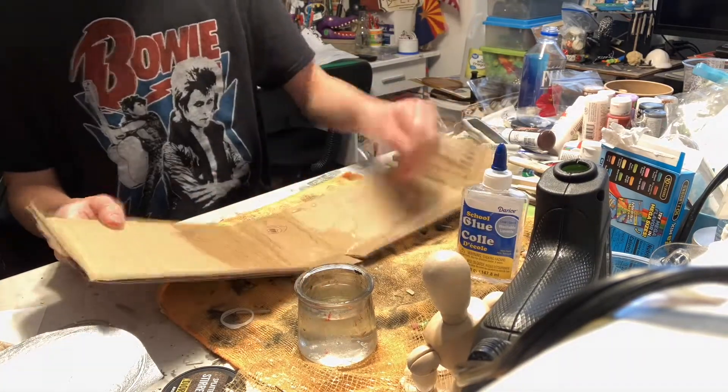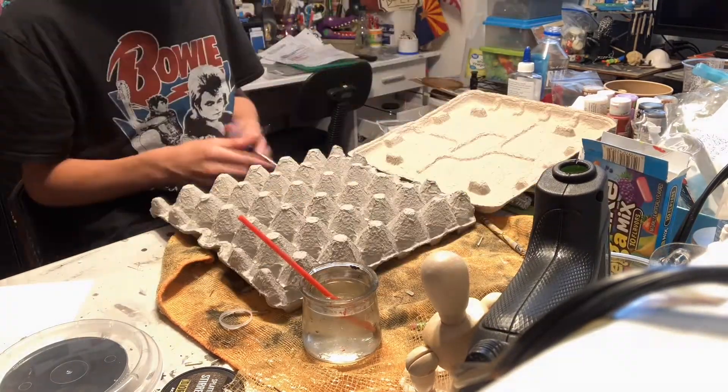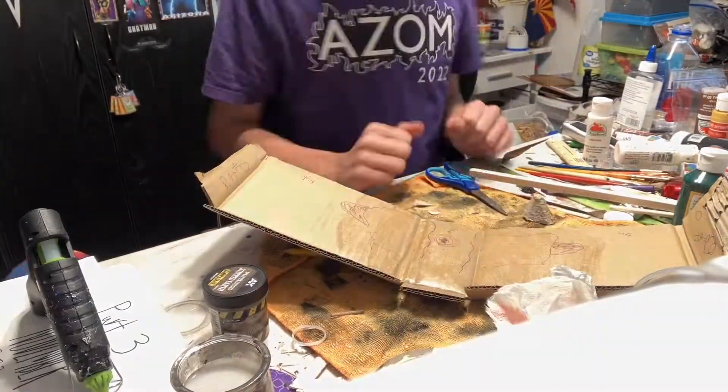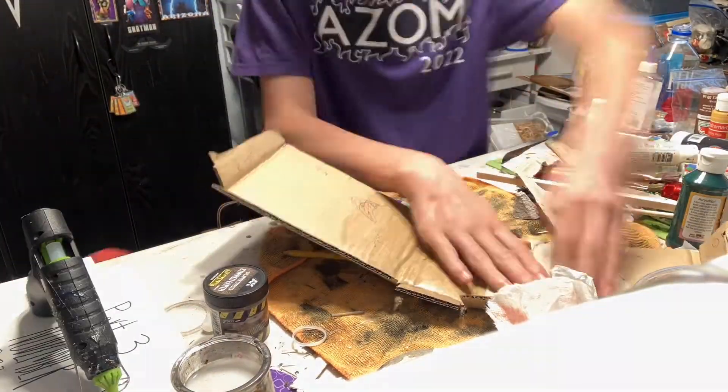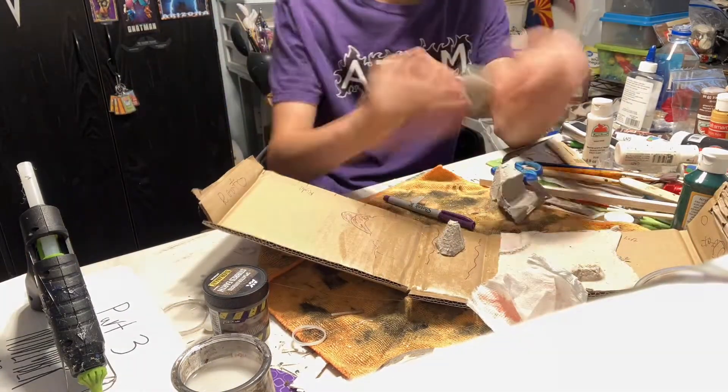While that's drying, I've got some egg carton pieces which have a nice rocky texture. Since I wanted this to be a cave, it worked well. I cut and glued pieces together to make everything fit. I had two ledges for a bridge to go on and one little pointy rock at the bottom that I'll later surround in water.